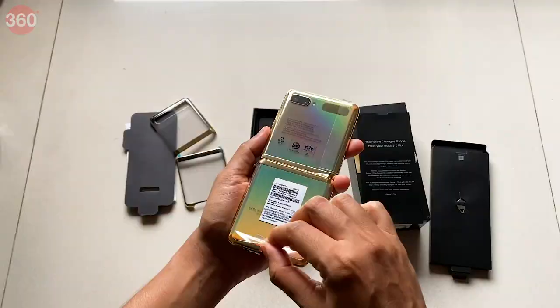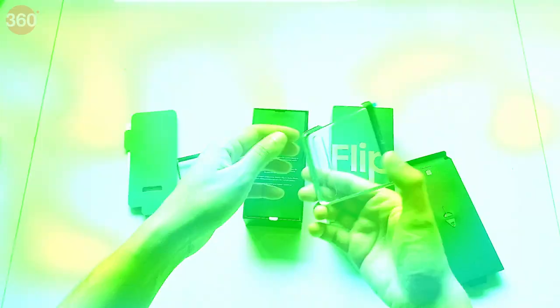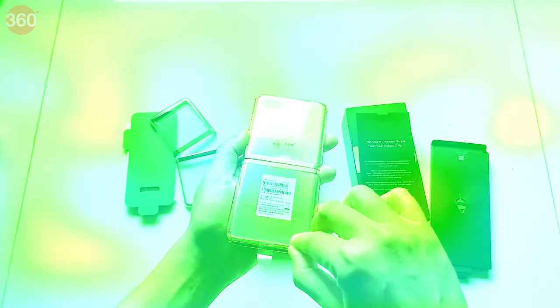Samsung is promoting the new mirror gold finish of the Galaxy Z Flip, which quite frankly is a bit too flashy for me. There is a case included in the box, but it's a clear case with gold accents, so it doesn't really do much to hide the bling.